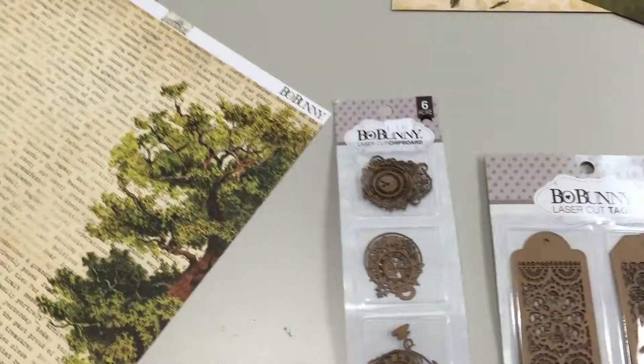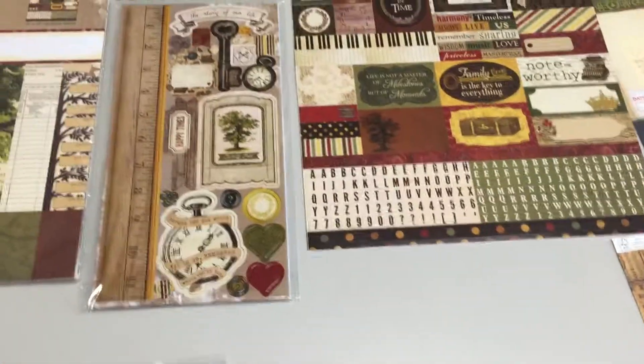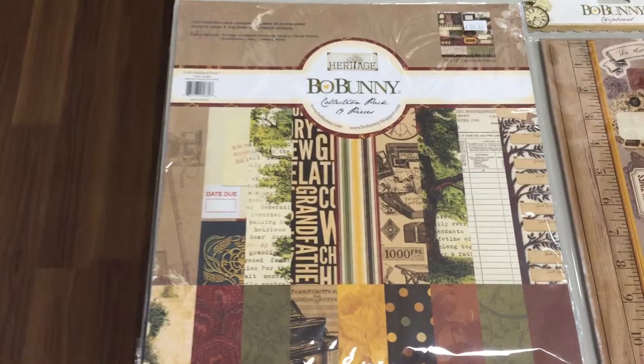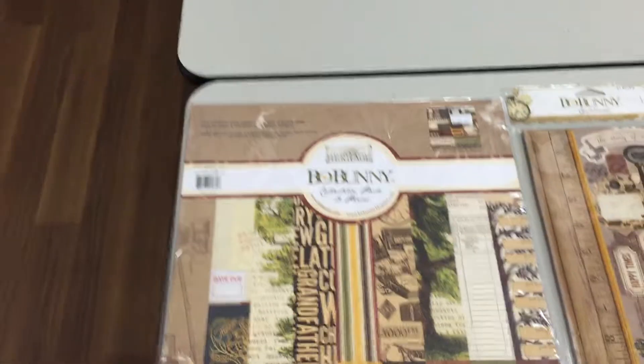We also have some laser cut embellishments to go along with the paper line. So really there's something here for everyone — I think it's a beautiful line and I think you're really going to like it. It's all going to go very quickly so you've got to get in and get it today. Thank you.